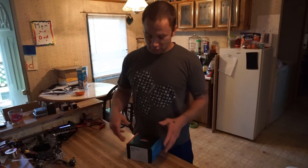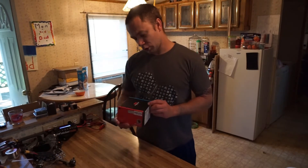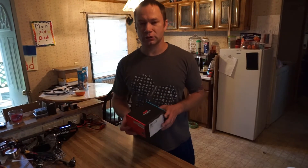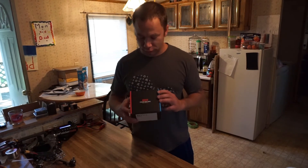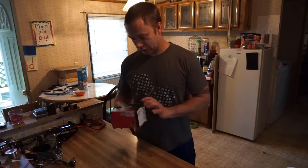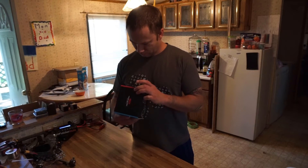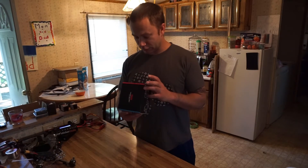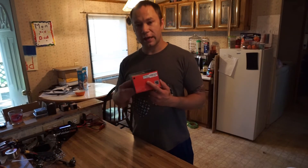Welcome back. Today on my channel we have a new whoop slash toothpick styled two-inch 3S drone. This is the Transtech Beetle. This is a PNP supposedly, but I have this ordered so that it comes with the Caddx Vista attached to it.